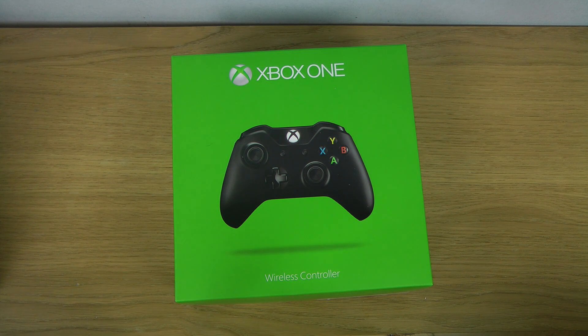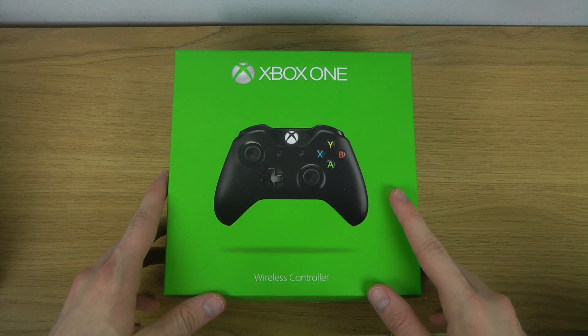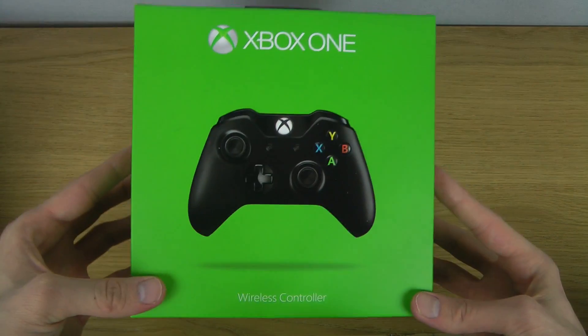Hey guys, so today I want to unbox the Xbox One wireless controller. I don't have the Xbox One console itself, but I do have the controller over here, so I thought we can take a look at it.